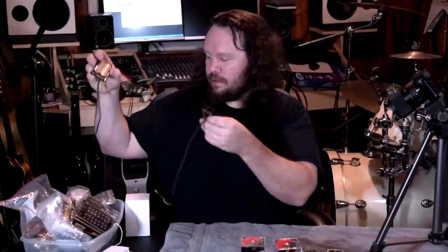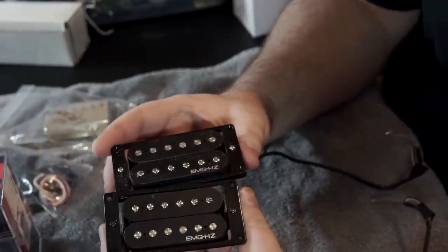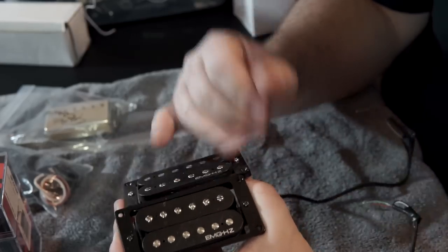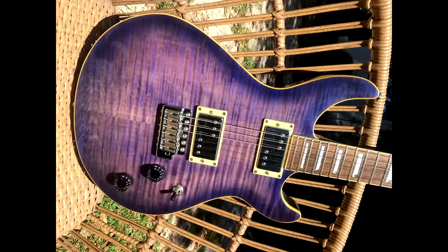These are a set of EMG HZs that I got out of an old Cort C600T — beautiful purple guitar. I replaced them with Fender wide range pickups because that guitar I wanted to be a little more mellow. These HZs are a little bit harsh.